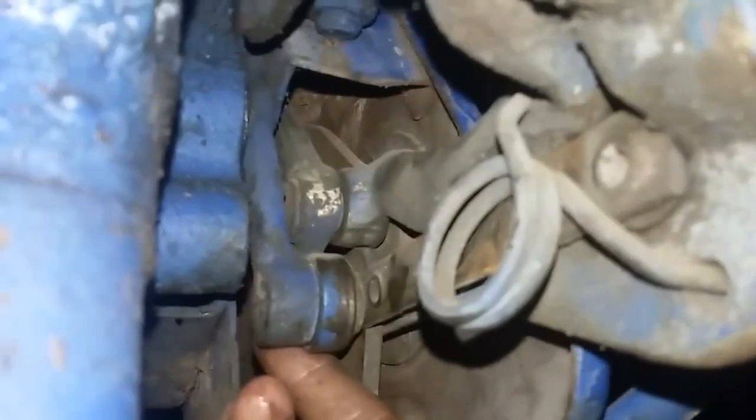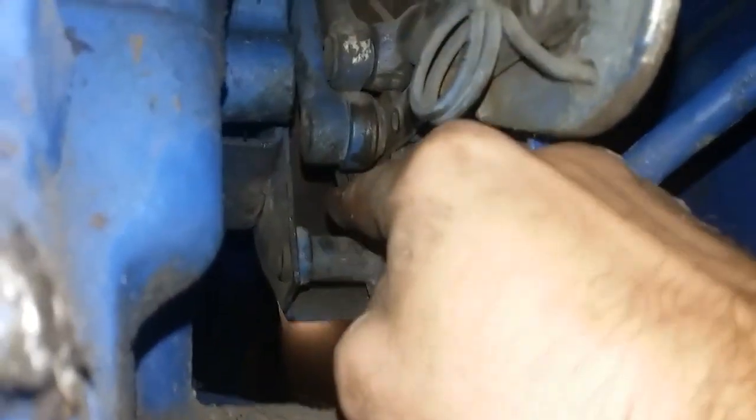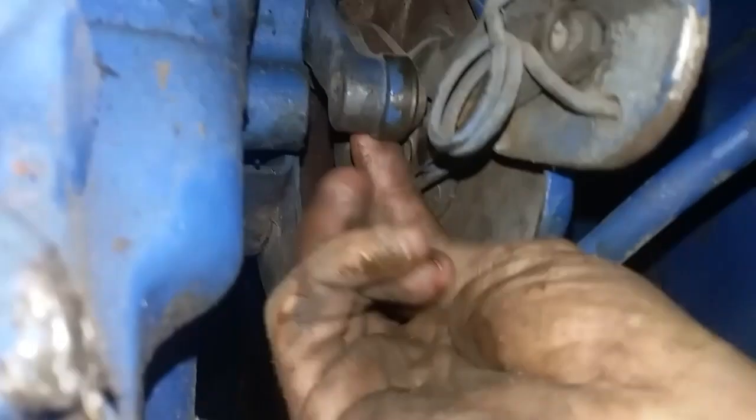Mine's got a little play in it — it's definitely got some room to change. But that is connected to here. This hammer is what stops this from going in the forward direction anymore.